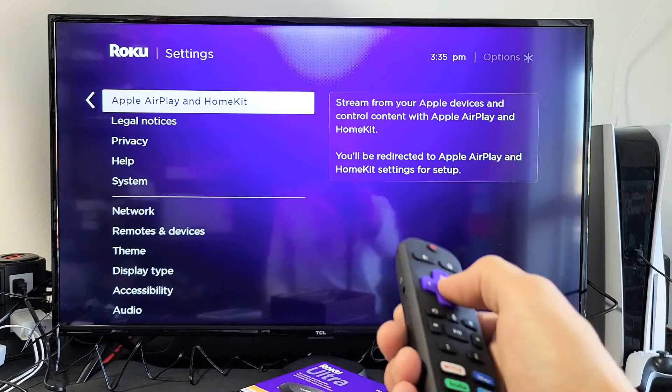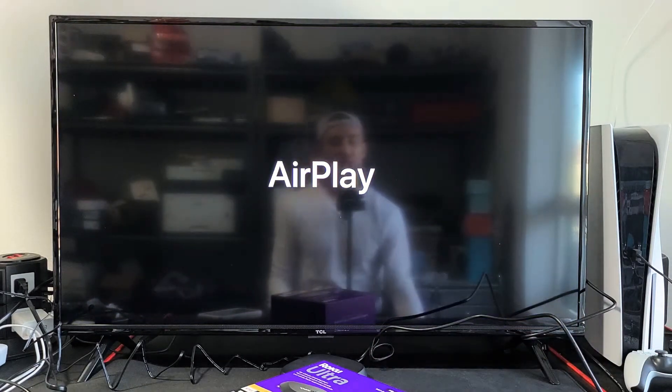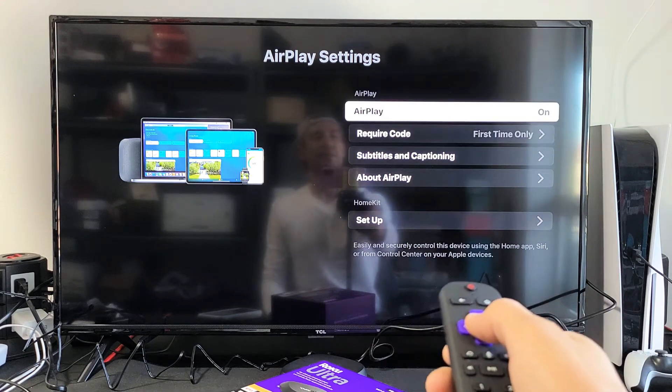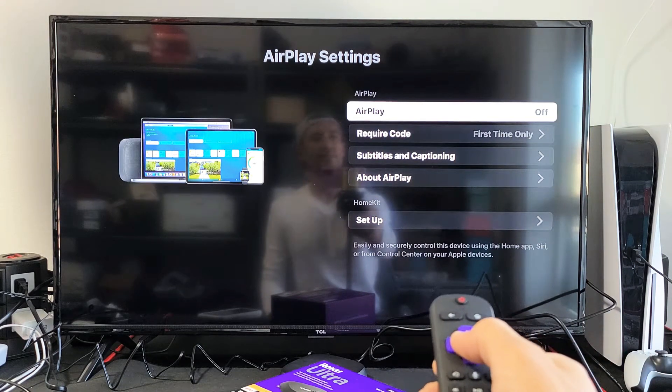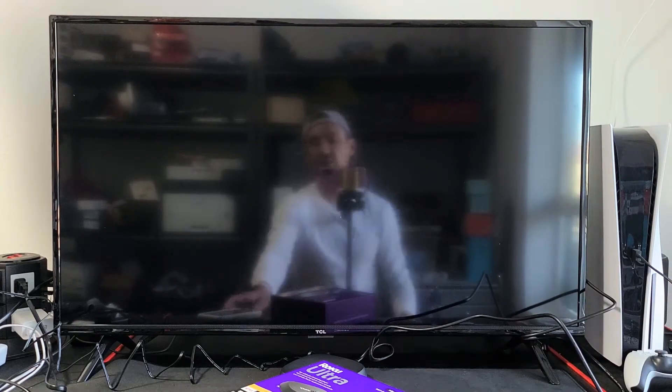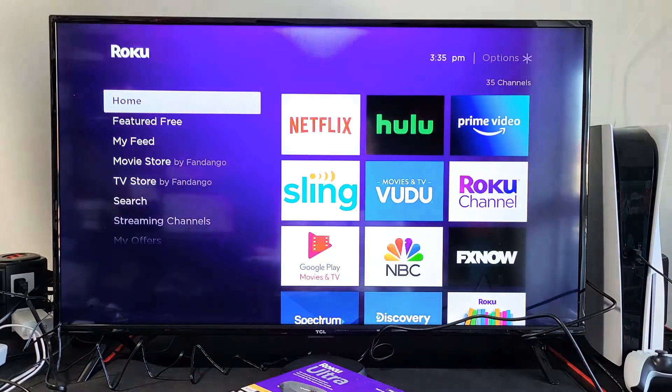From here, go ahead and click OK and give it one second. We're just going to make sure that it's turned on. Go ahead and turn it on — you can see it's on. Now it doesn't matter where you are on the screen; just go ahead and go back to the home screen.